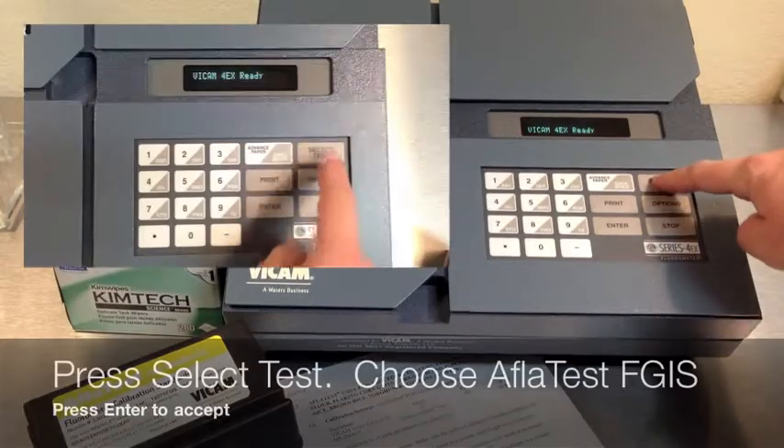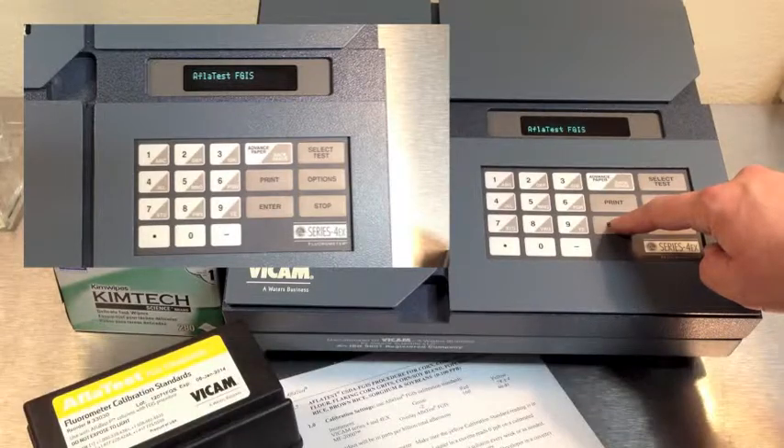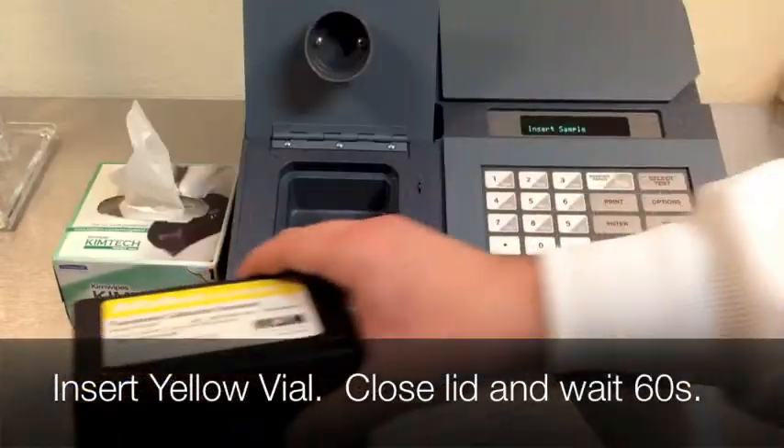Select test, choose AFLITEST FGIS and press enter to accept. Now insert the yellow vial.